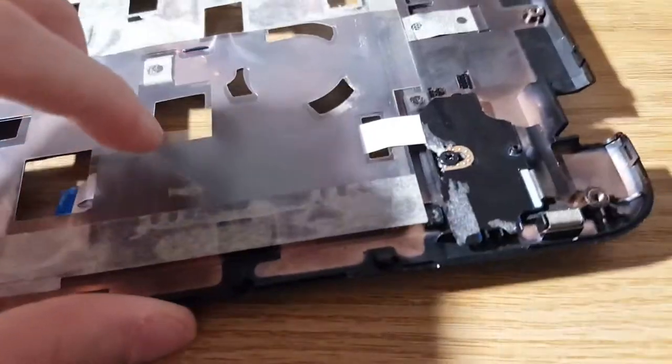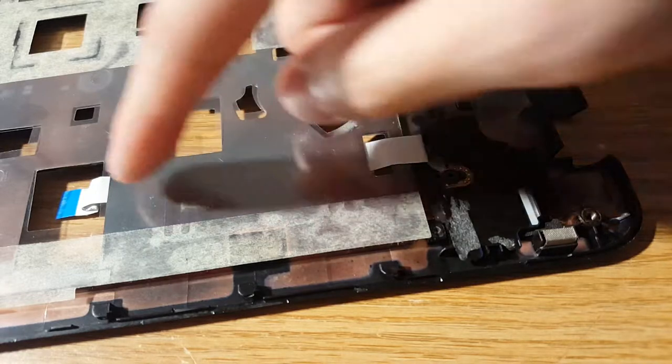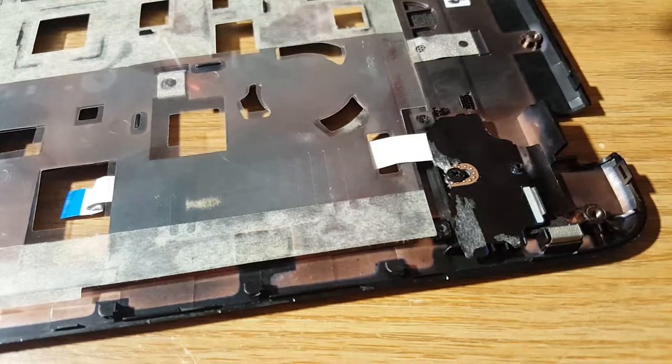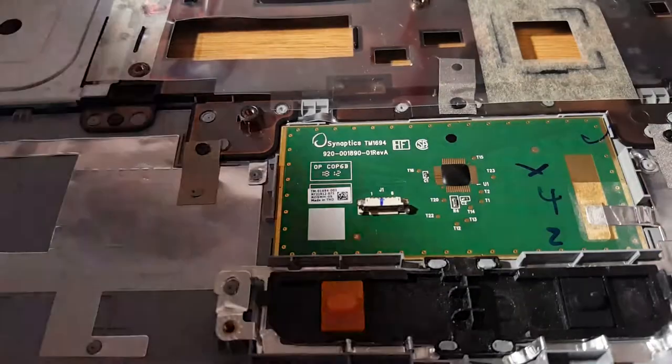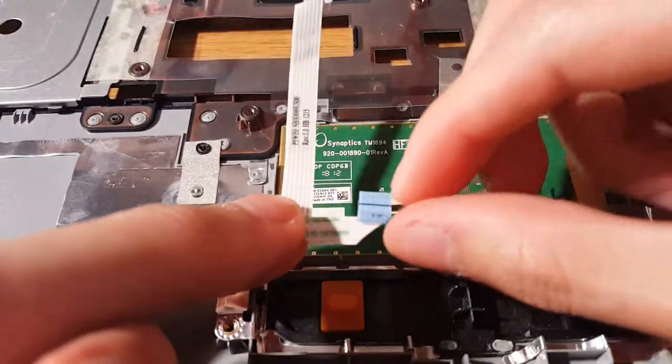On the other side, just leave the cable where it is for now, because when you put this palm rest back on to the laptop casing and motherboard, you need to plug in this cable first so you know where to stick the cable back down.